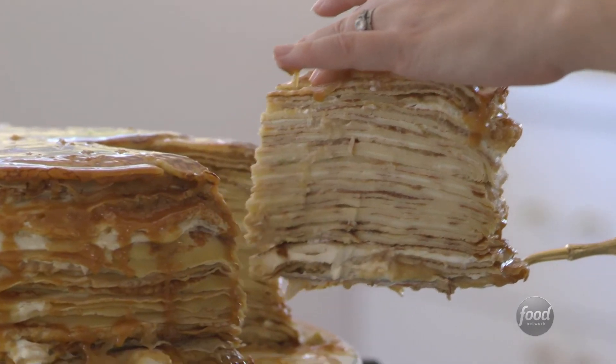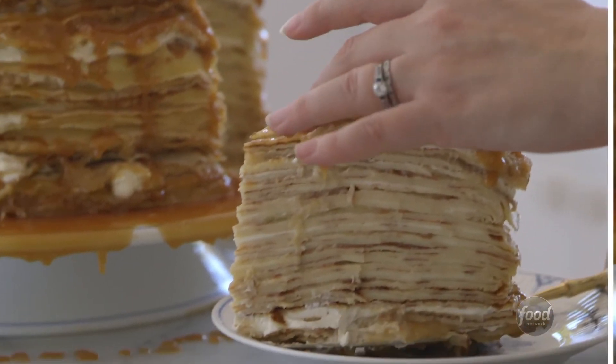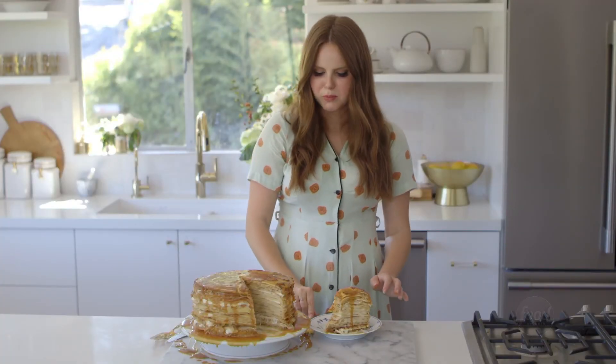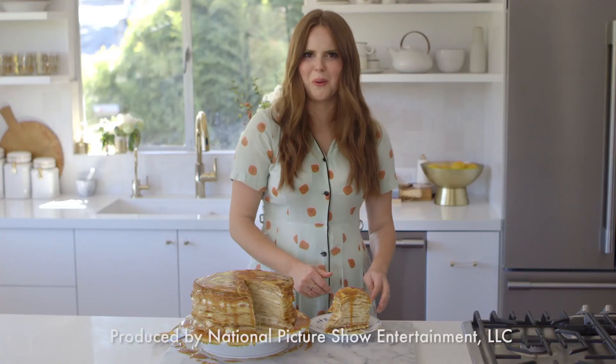Look at those layers — that is amazing! I just did a little crepe dance, but you've got to. It's so good.